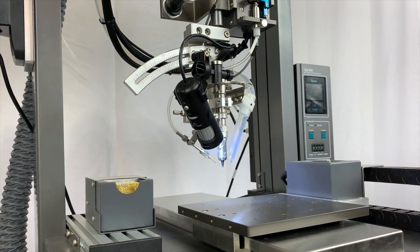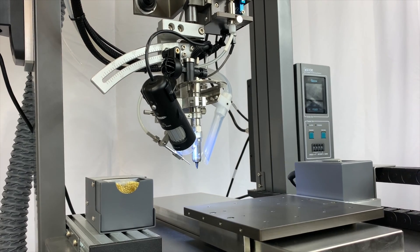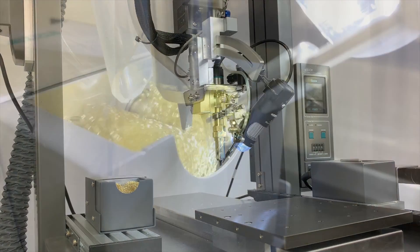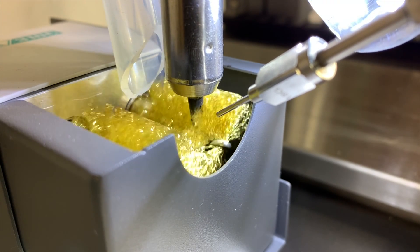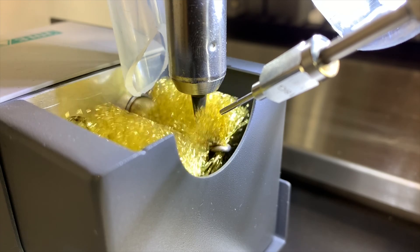An upgraded 180-watt power supply delivers continuous heat transfer while displaying the solder temperature on an LCD display. A dual brush cleaning system offers optimum process purity.